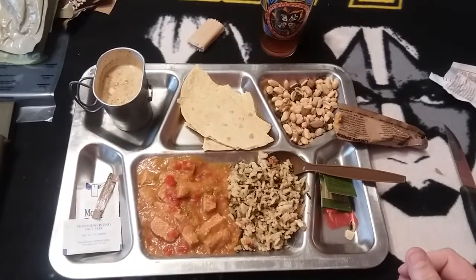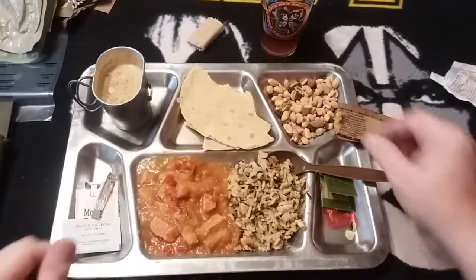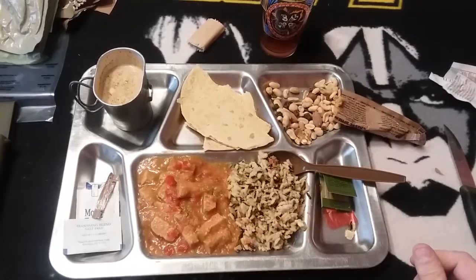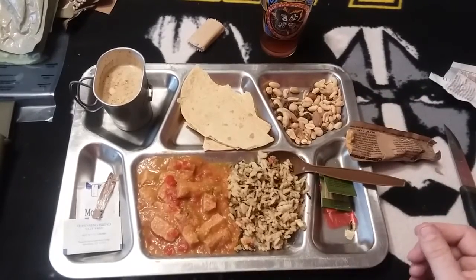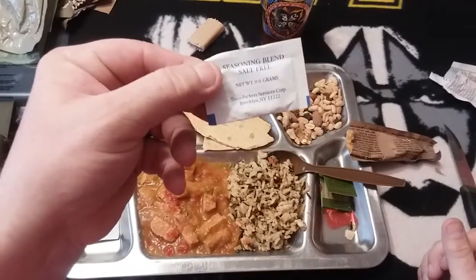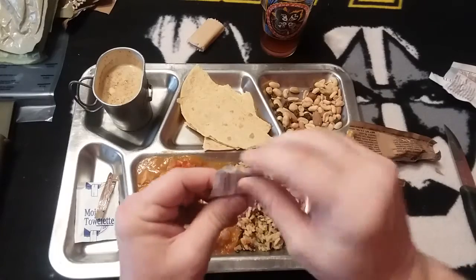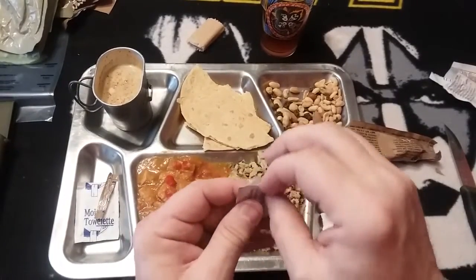I cannot say that the cappuccino is great by any means, but it's decent — I would have rather had just a plain cup of coffee. Let's try some of our nuts and raisins — we have all different kinds of nuts in here. There's no salt on them, just dry roasted, but that actually works and they stay well. We're gonna try some of the salt-free seasoning blend on the chicken to see if that helps it out a little bit.